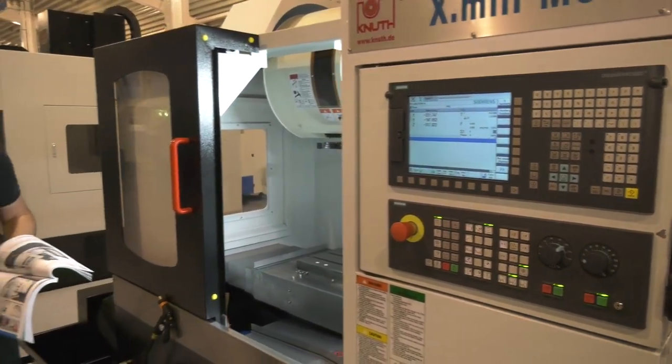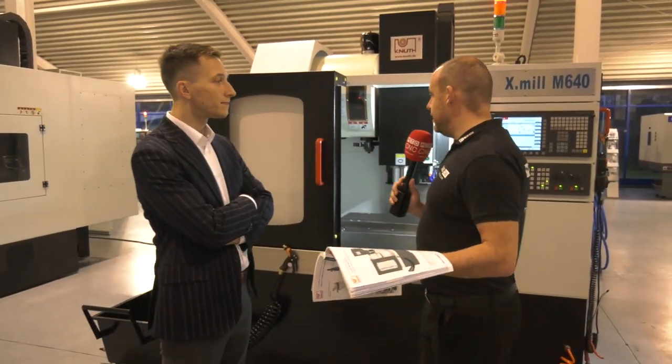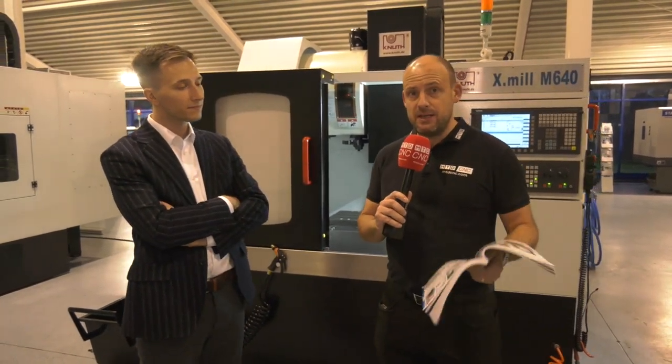So if engineers in the UK are looking for a cost-effective, affordable vertical machining center and want to save on floor space, then this range from Knuff — the X-mill — is a possibility. You can find out more by contacting DTS UK at dtsuk.co.uk.